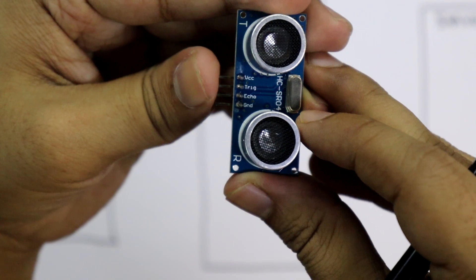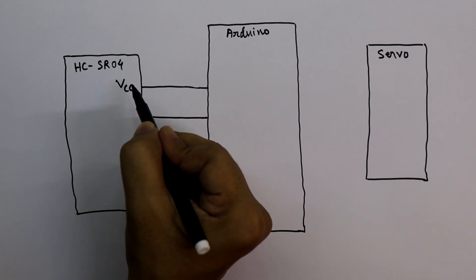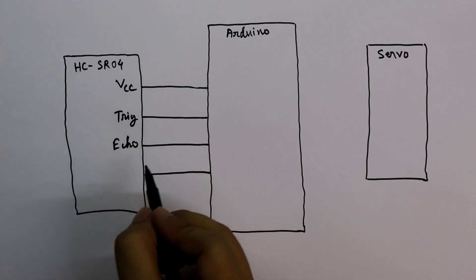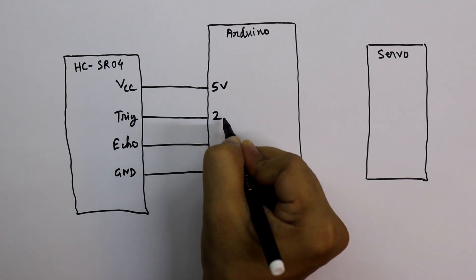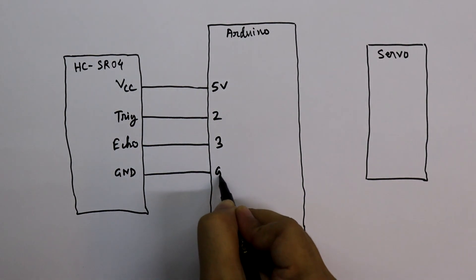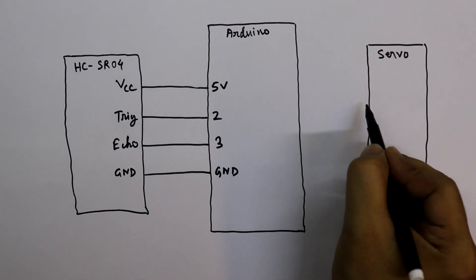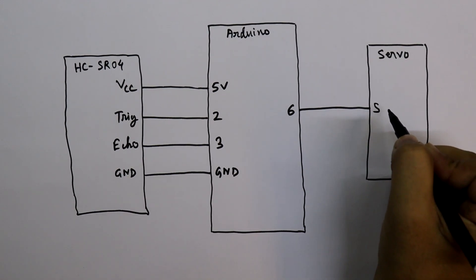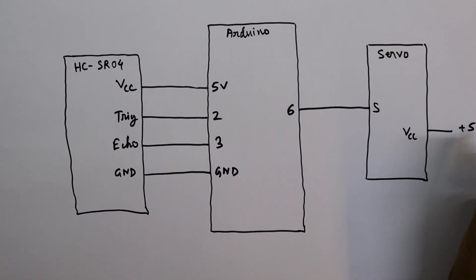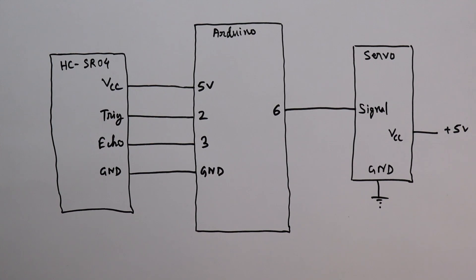The ultrasonic sensor has four pins: VCC, trigger, echo, and ground. We connect VCC to Arduino's 5V pin, trigger to pin 2, echo to pin 3, and ground to ground. For the servo, we connect the signal pin to digital pin 6, the positive pin to 5V, and the ground to ground. This completes the circuit.